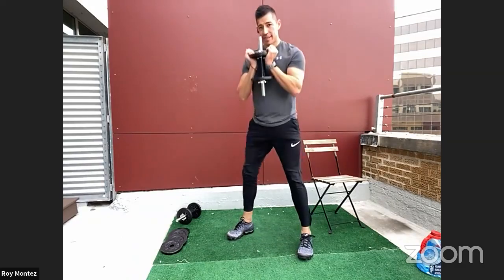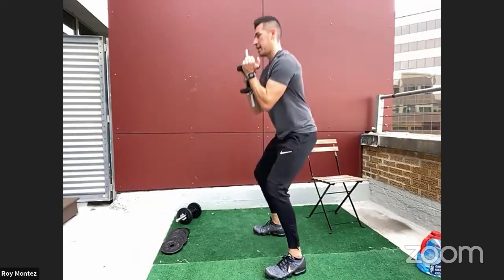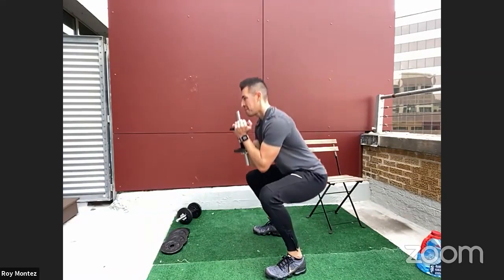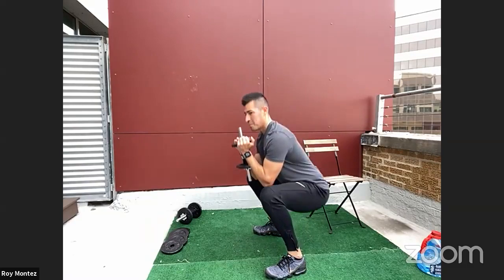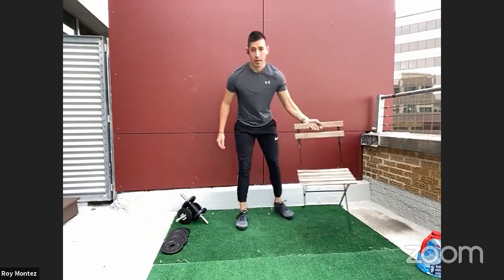15 more seconds, keeping that back flat. Head should be looking out at the horizon. Eight more seconds of work — keep it up. Three, two, one — awesome work! Come into the seated position for front raise and lateral raise.